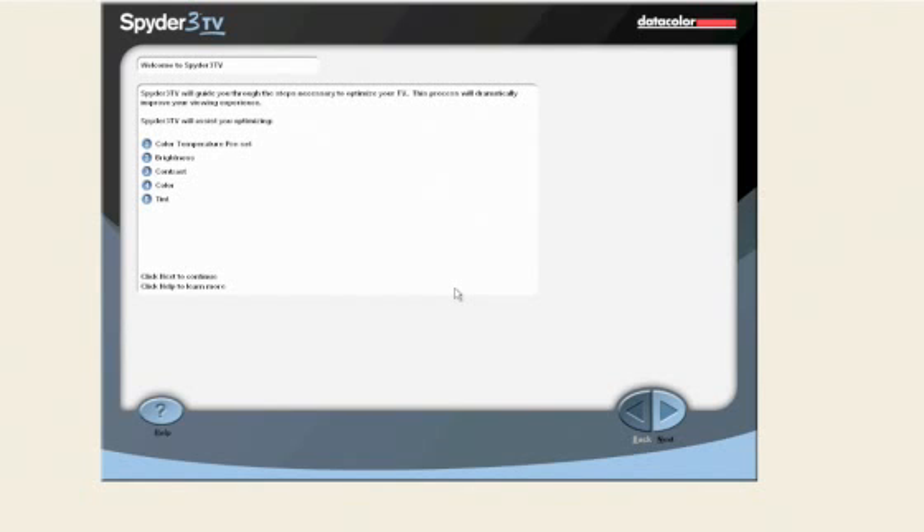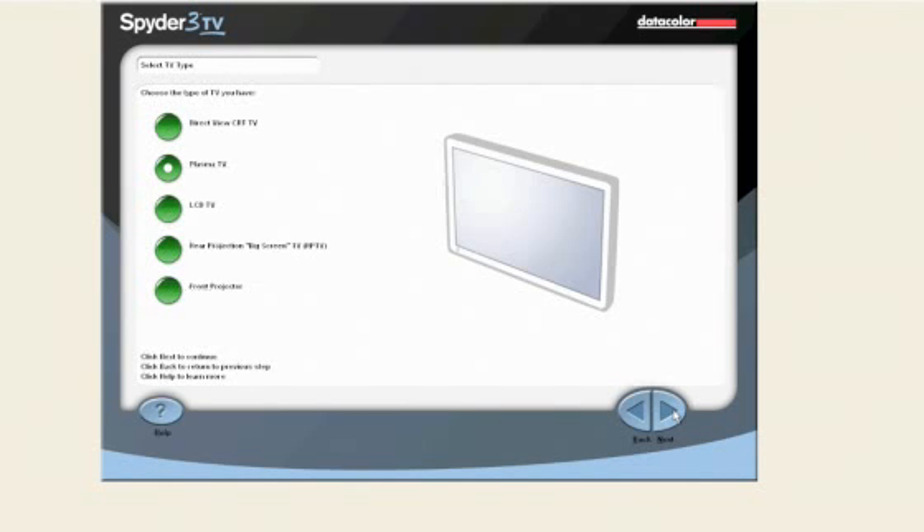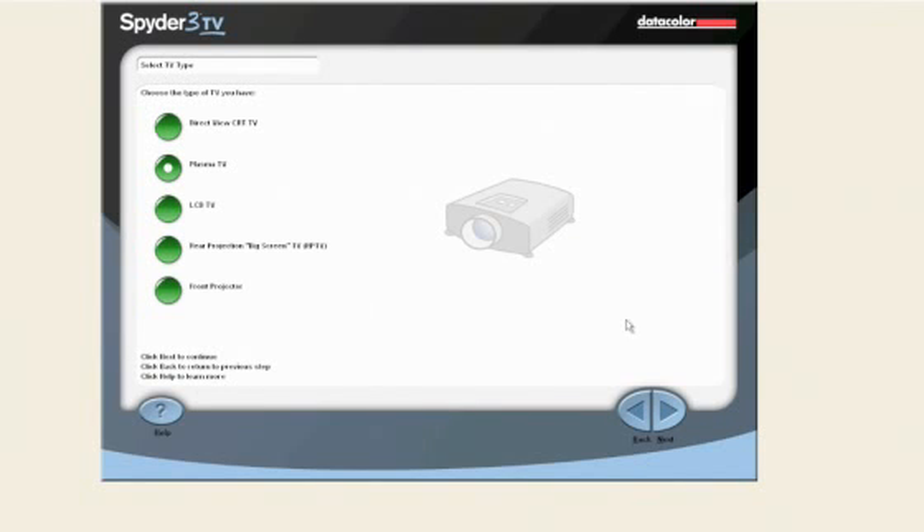After launching Spyder 3 TV, the first few screens in the software will help prepare you before taking any readings. These preparations and recommendations were discussed earlier in this video, so we can skip these screens. Now let's choose the type of TV we have. In this demo we are using a plasma TV, so I will select that option. Be sure to select the correct TV type because Spyder 3 TV will behave differently depending on what type of TV you have selected. Click the next button to continue.